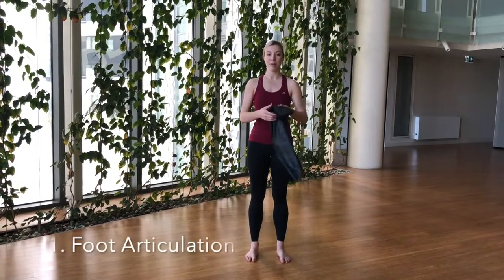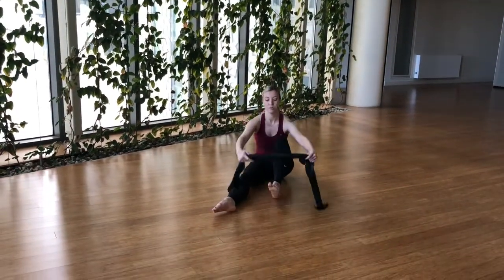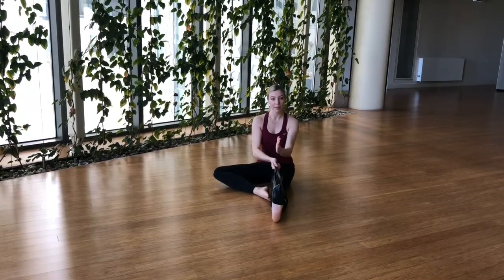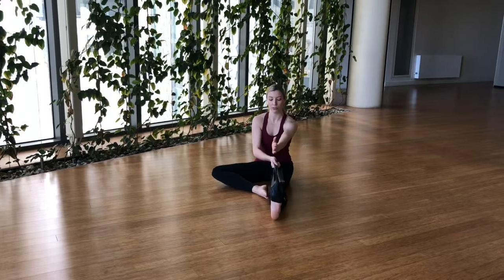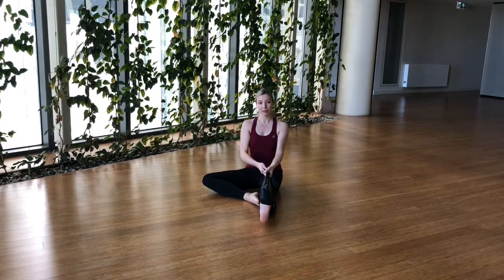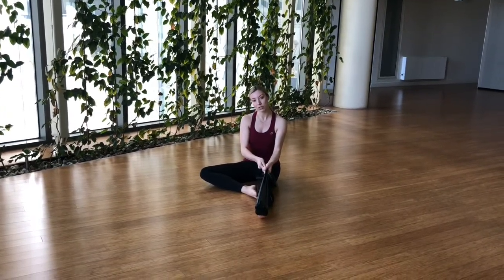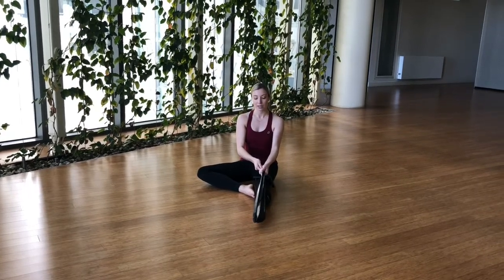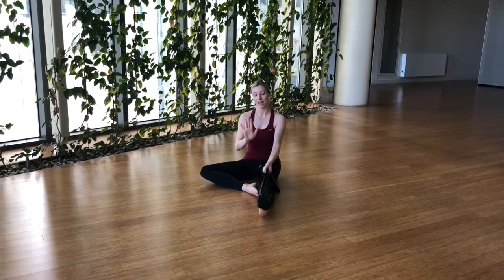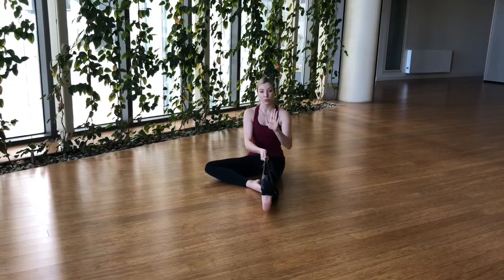For our first exercise we're going to use the theraband and you're going to be sitting. This is just a simple foot articulation exercise. Put the theraband around all of your foot and make sure your leg is completely parallel — not turned in and not turned out. Your toes are pointing straight up and your knee is pointing straight up. We're going to do a simple point and flex, really nice and slow. Make sure you're going through the ankle first, keeping the toes flexed, then point the toes. On the way up you reverse that: flex the toes up, keeping the ankle pointed, then flex the ankle up. We're going to do that ten times, really controlled and really working through the ankle.